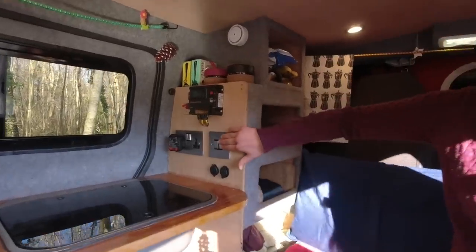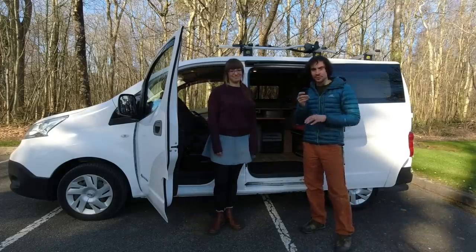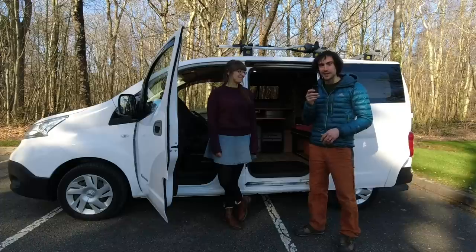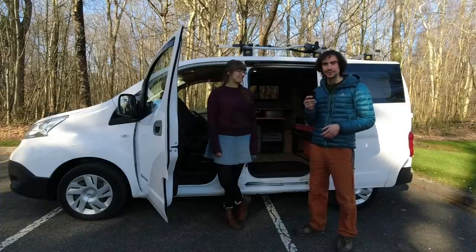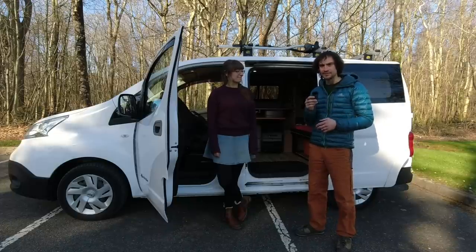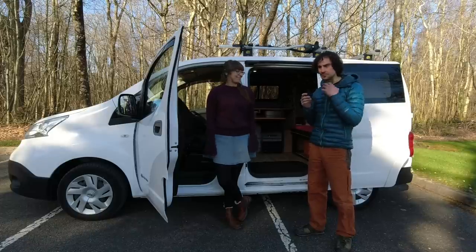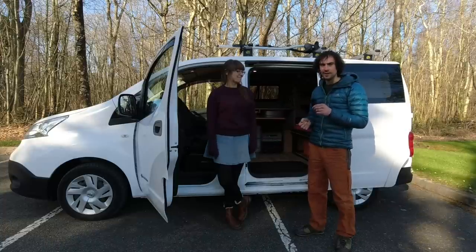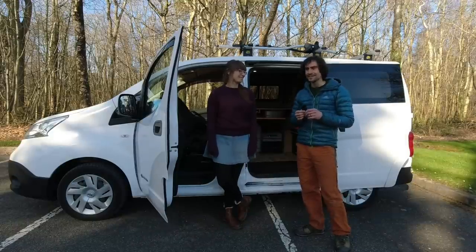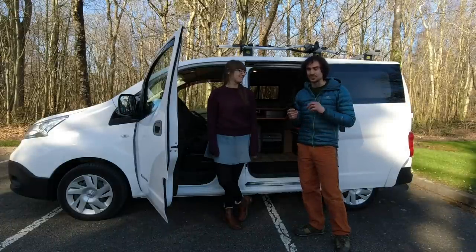Electric vans are kind of perfect for campervans because they have the world's biggest leisure battery underneath the floor, so you don't need to take up any interior space. We have so much power for cooking via an induction cooktop, charging phones or laptops, and the van has a built-in HVAC system with heating and dehumidification — no diesel heater needed. You can run that all night to keep warm, dry your clothes, or cool down in summer. Our old van had no air conditioning, so this has been a game changer.